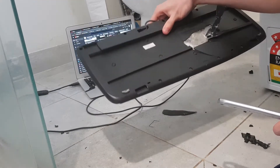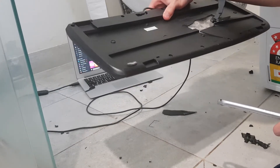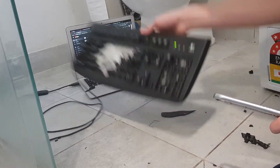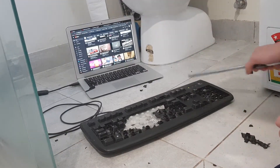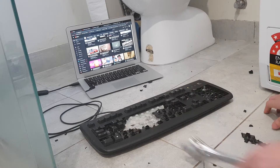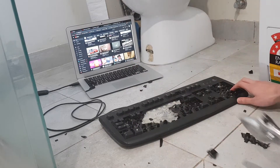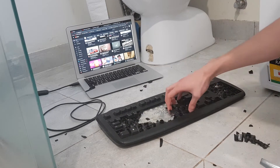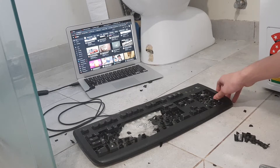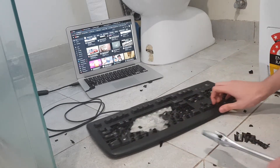Logitech Deluxe 250. Deluxe. Doesn't say where it's mating. It's not working — oh, the light's on. Why is it not working? Stopped. It doesn't work alright. It's supposed to be plastic anyway.